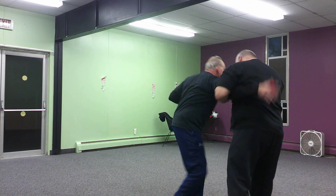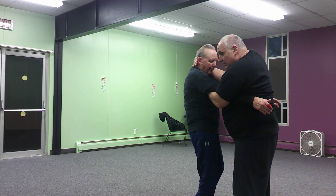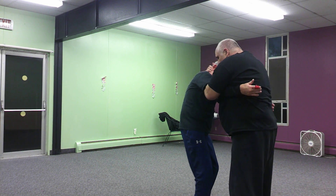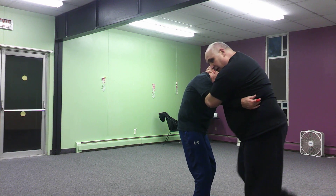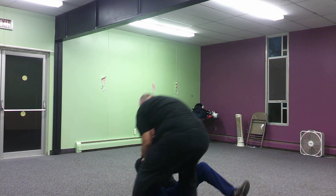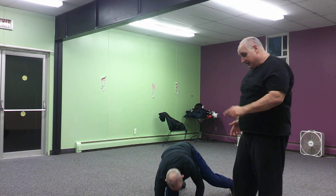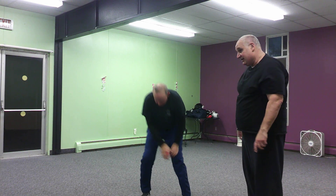Now from here — one, two. From here I can also come here, control his head, pull it to the side a little bit. Now with my right leg, I'm going to go on the inside. So you can sweep heel to heel on the outside, heel to heel on the inside.